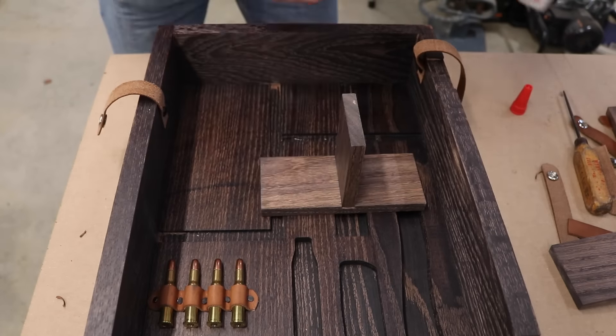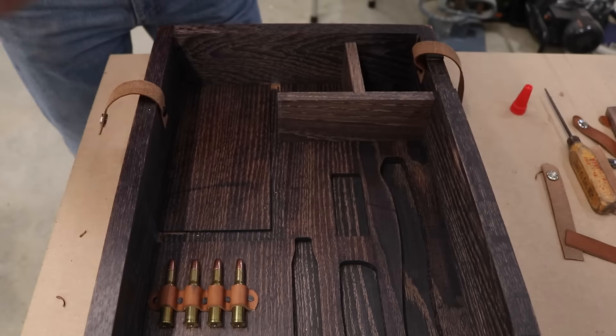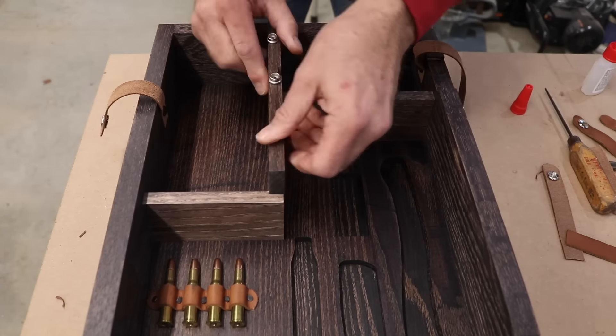Earlier in the project I'd cut dados into these small parts so that everything would fit together like a puzzle as I build these compartments. Here I'm just using Rapid Fuse to glue everything together.